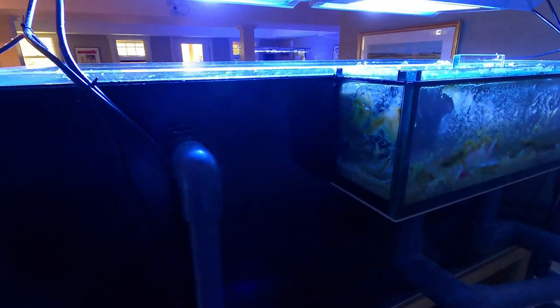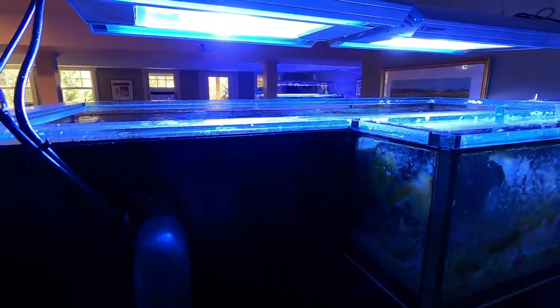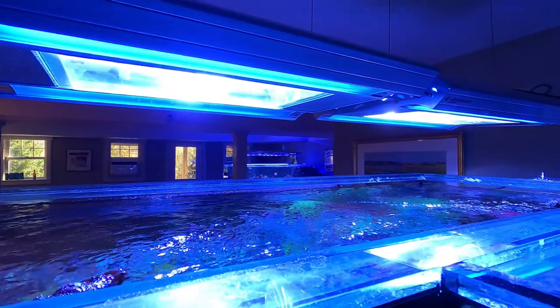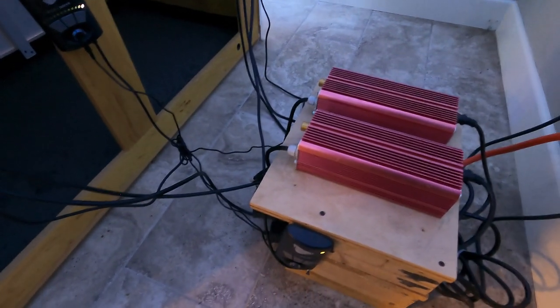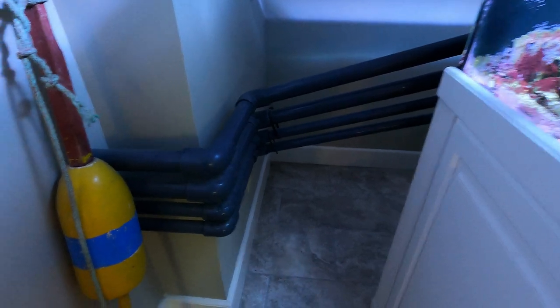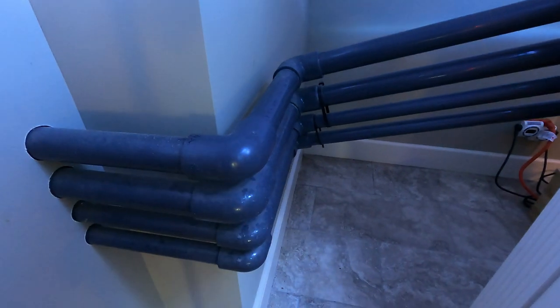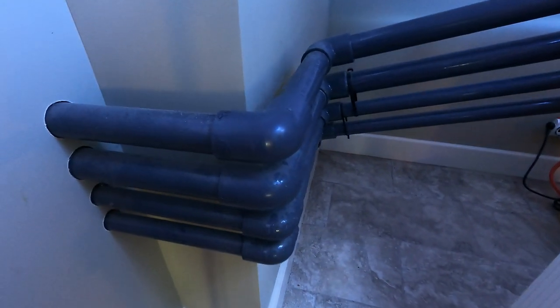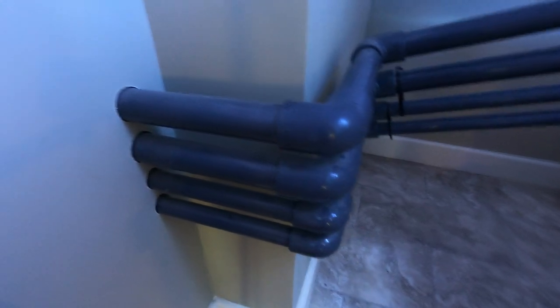The only thing behind the tank are the ballasts for the lights. I'm running Giesemann 400 watt fixtures with 20K 400 watt Radiant bulbs plus some T5s, and I've also got the Ecotech controllers underneath here. In terms of plumbing the tank through the wall and into the sump room, it was a complicated job — it took me about a week to plumb it through.